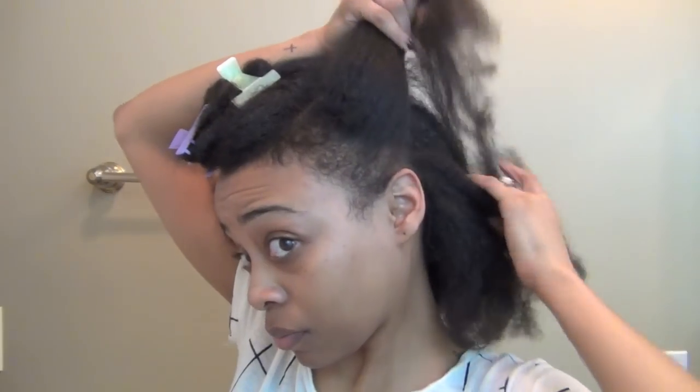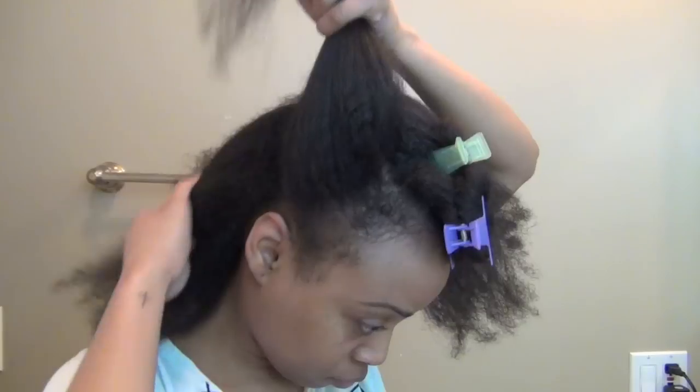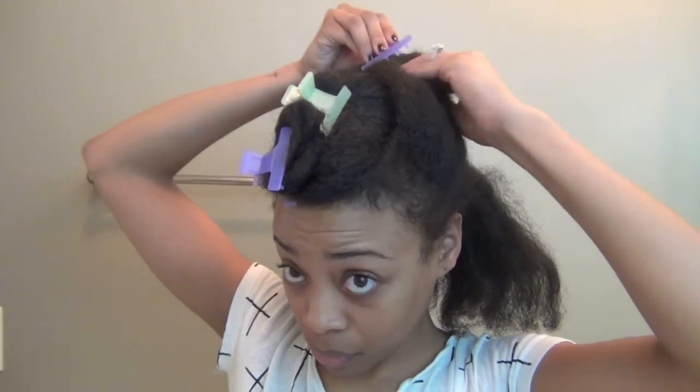Next, I'm going to section off the middle part of my hair, pulling from the temples. It doesn't have to be perfect — here I'm just eyeballing it. Once I'm done, I'm going to clip this part down as well.